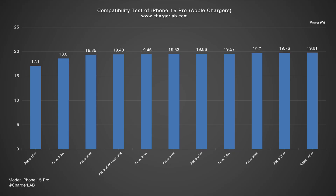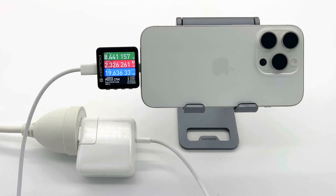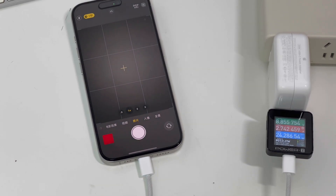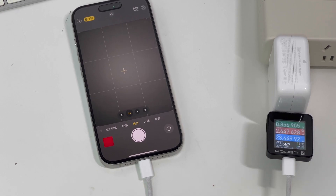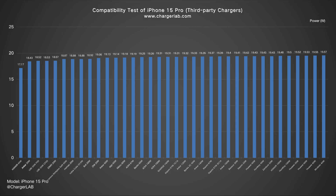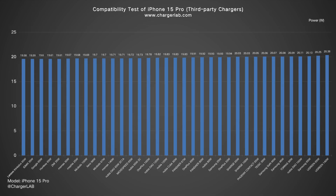According to the ChargerLab Compatibility 100 test, the charging power of the 15 Pro is not as good as the Max model. Due to the smaller size and heat dissipation issues, the charging power is around 20W. Even if we open the camera, the peak power can only reach around 25W, but it will soon fall back to around 20W. We tested almost all Apple versions of chargers, some third-party chargers, power banks, and power stations. The iPhone 15 Pro is compatible with all devices, and the charging power is very stable at around 20W.